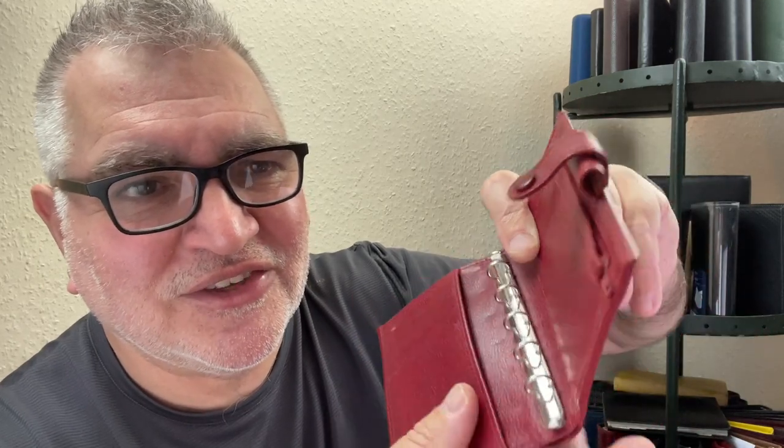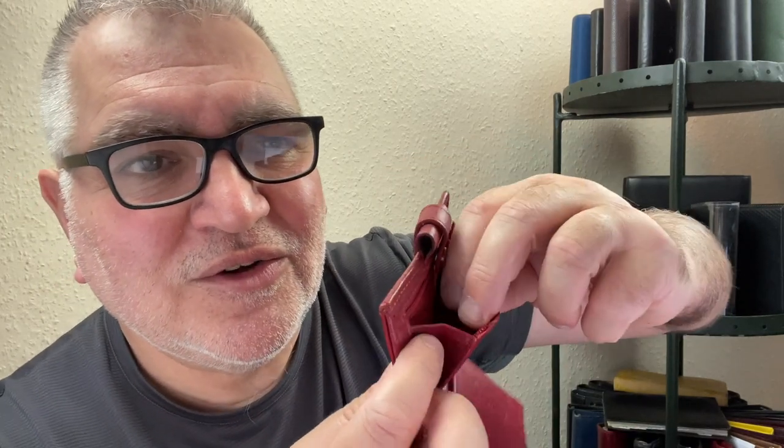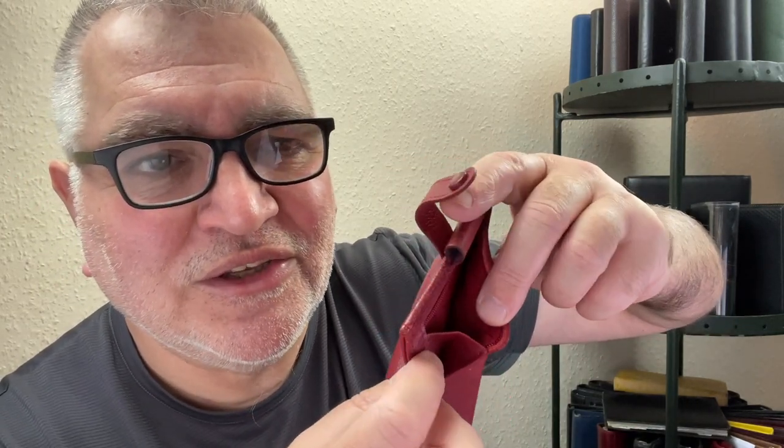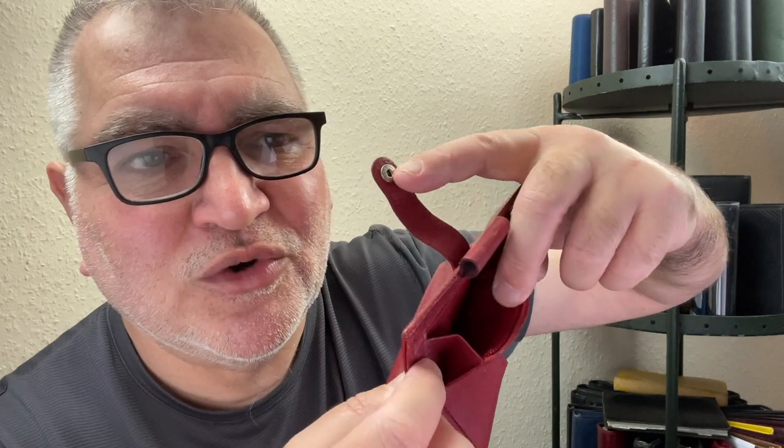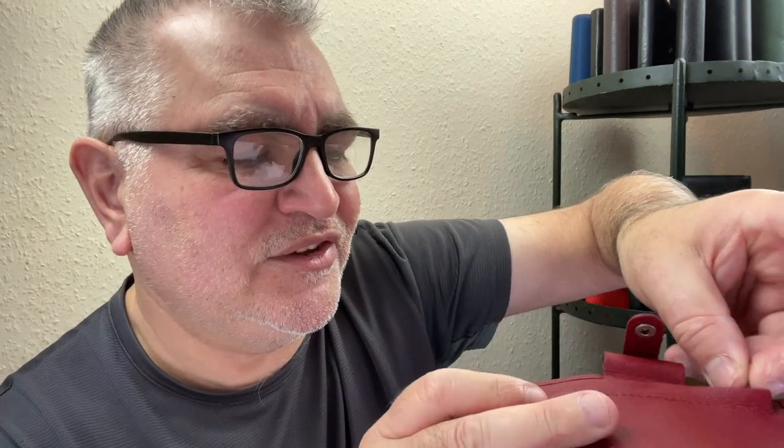One full width pocket, which isn't gusseted, but it's not too tight — you could get things in there. And then something I quite like is this gusseted zip pocket, and the gusset is quite generous. If you're using this as a wallet, you could have some coins in there. It's quite generous, and the zip is very, very good quality, or appears to be.